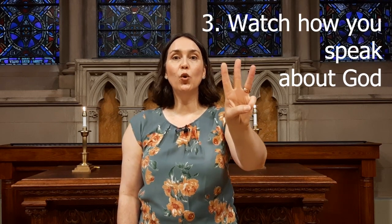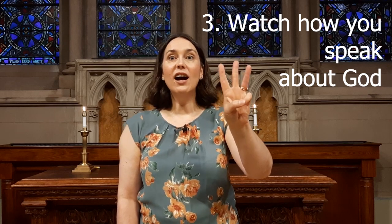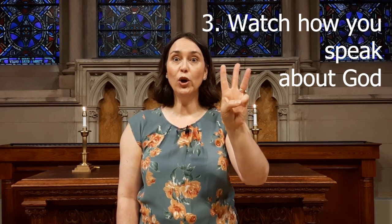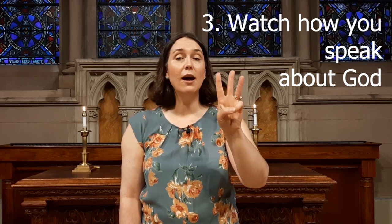Three — watch your words. We make a W with your three fingers. God asks us to be careful with our words with each other, and particularly in the way that we talk about God.